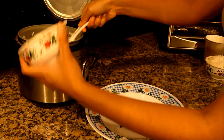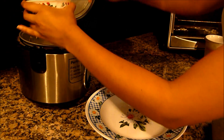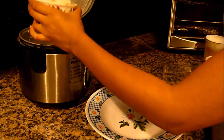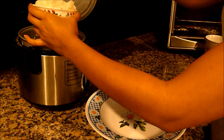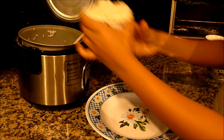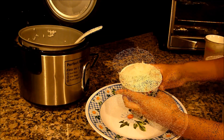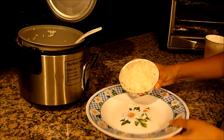Now this is super easy. All you're gonna do is scoop your rice into your bowl, as much as you can fit or as much as you want, and then you're gonna take the bowl and flip it upside down onto the plate, like so.